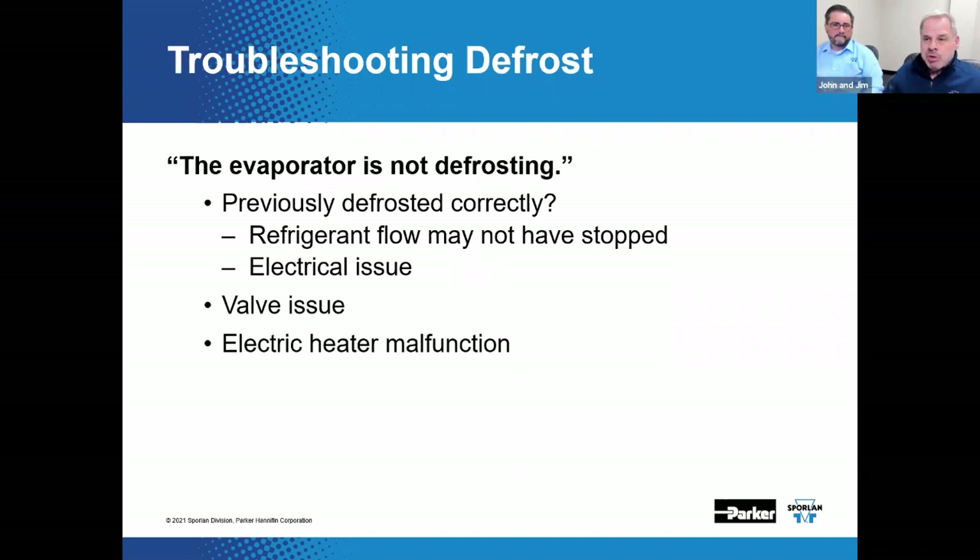If the evaporator is not completely defrosting, one of the single biggest problems is the continued accumulation of frost — you've got to completely get that off. Every defrost needs to completely defrost the evaporator. If there's any frost left, it usually results in the evaporator continuing to build that small amount of frost over time — it may happen over a couple of days, weeks, or months, but it will result in a truly bunkered-up coil.